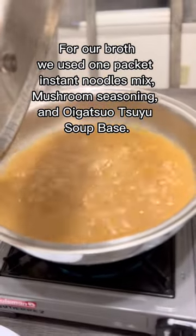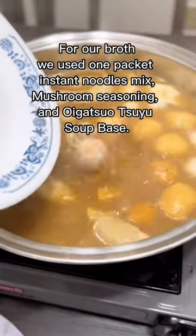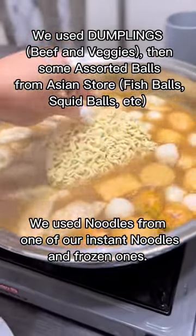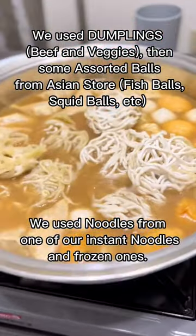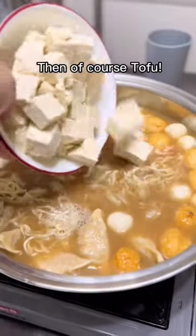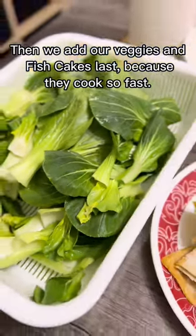Once it starts to boil, put everything you have that you want to use for your hot pot. In this video, we use dumplings and assorted bowls, and we also use the noodles from one of our instant noodles and frozen noodles, and of course, tofu. Then we add our veggies and fish cakes last because they cook so fast.